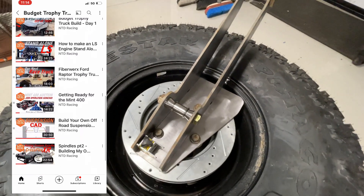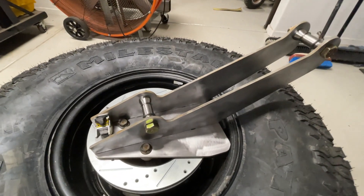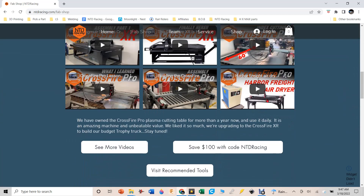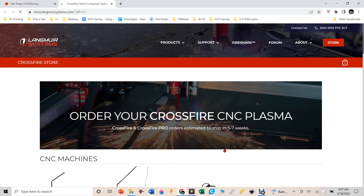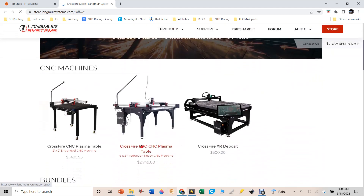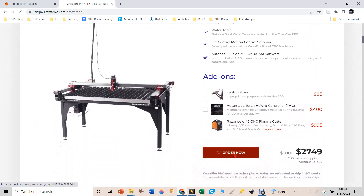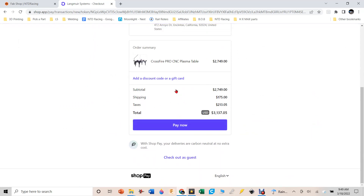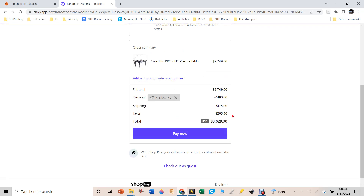If you're wondering about how to get a Langmuir Systems Crossfire XR for yourself, go to our website ntdracing.com and click on Fab Shop. Scroll down and you'll see videos I've made with the Langmuir Systems Crossfire Pro and Crossfire XR. You'll also see 'Save $100 with code NTDRacing.' That takes you to the Langmuir Systems page through my affiliate link. Once you add a product to your cart, the discount is already applied. If it's not there, just type NTDRacing in the promo code box, hit apply, and you'll get $100 off the Pro — and hopefully the XR as well soon.